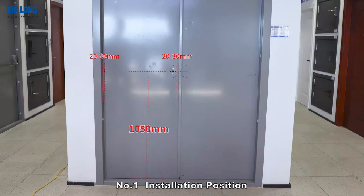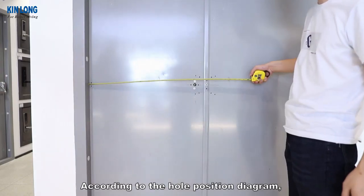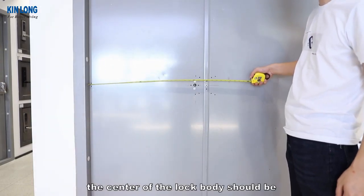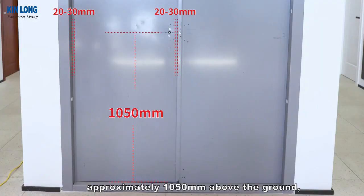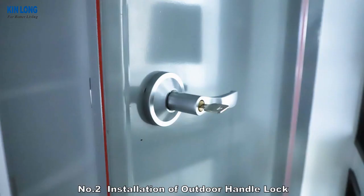Number 1: Installation Position. According to the hole position diagram, the center of the lock body should be approximately 1,050 mm above the ground, and the door frame edges should be left at a distance of about 20-30 mm each.